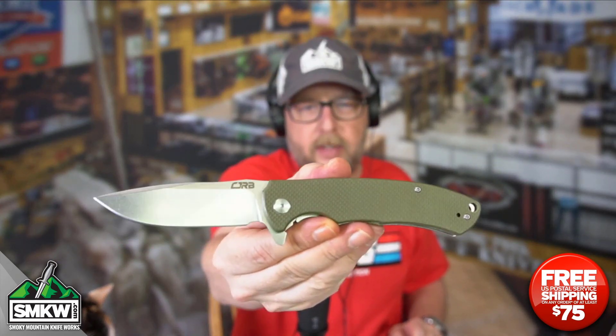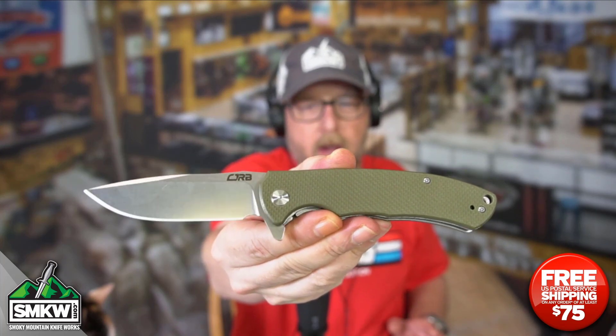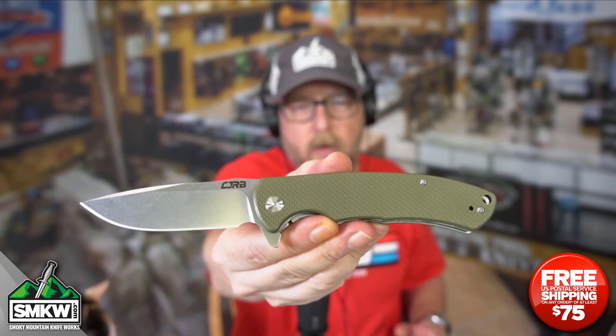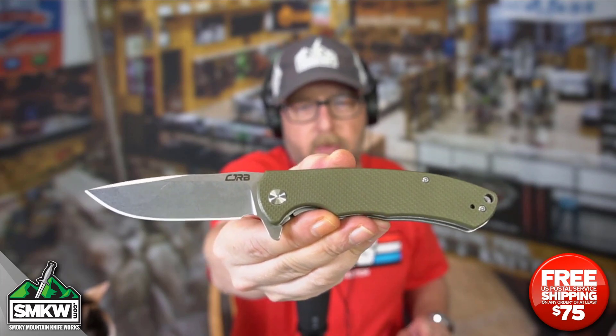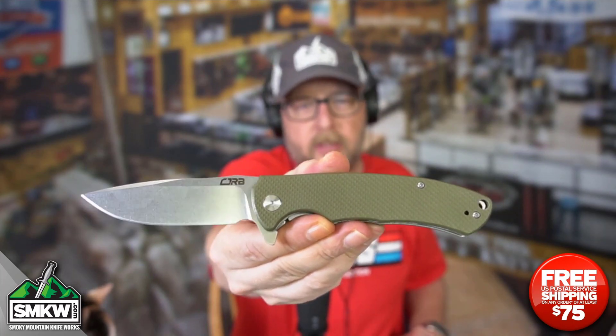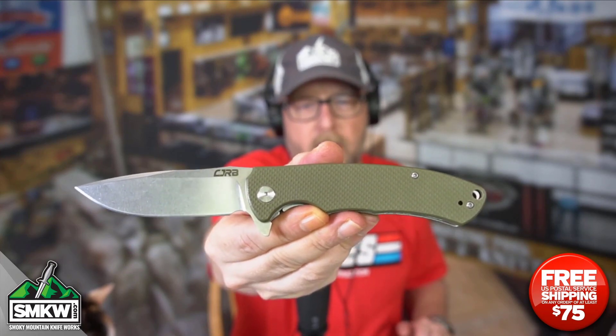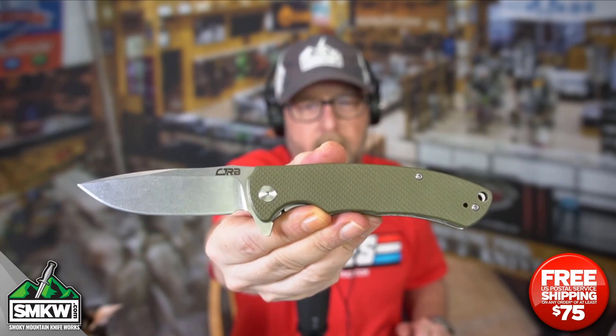Tell me what you think of this brand and this particular knife in the comments. It kind of looks like the Tradition from Artisan, and Artisan is the parent company of CJRB. Leave a comment on this video. I'll leave a link in the description so you can find this at smkw.com. There are actually several different models of the Tyga on the site in different colors.